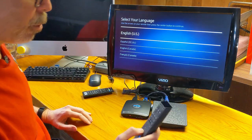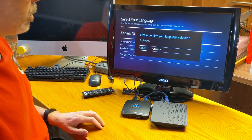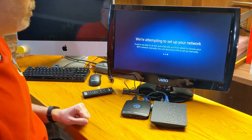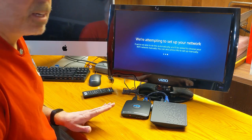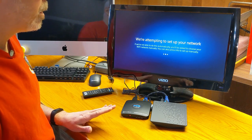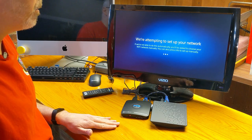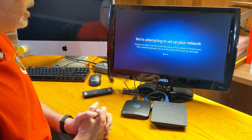Please confirm your language — we want to make sure we confirm English US. Going to set up your network now. It's probably not going to automatically connect because I don't have an Xfinity Wi-Fi router in my home, so it's probably not going to be able to connect automatically. I assume I'm going to have to find my home network and connect manually.